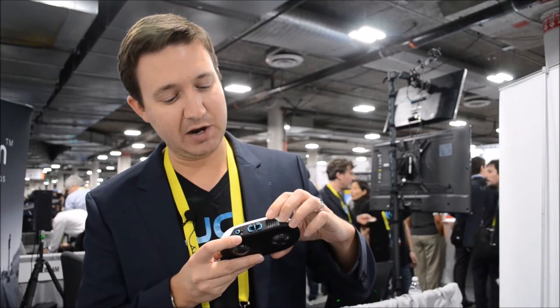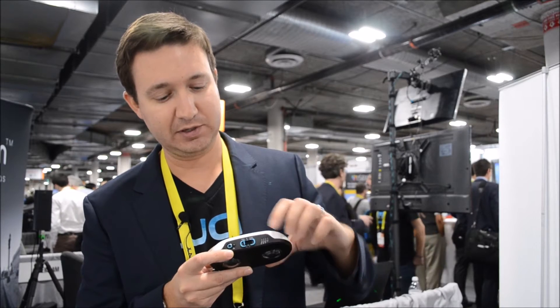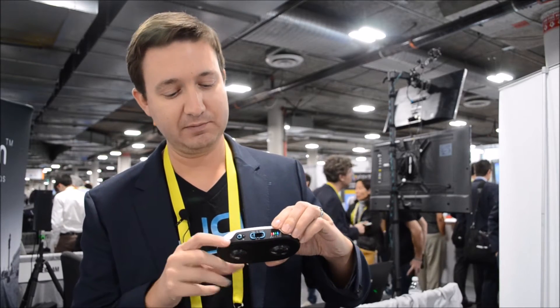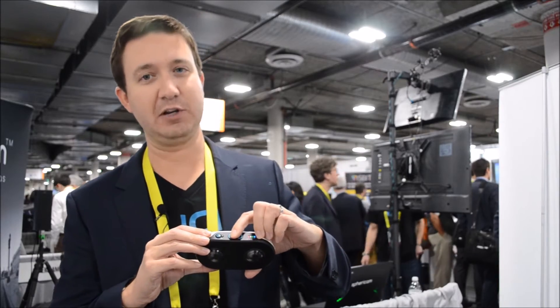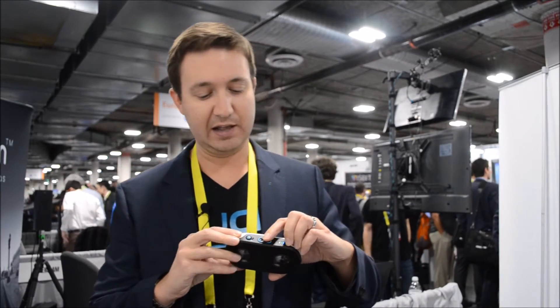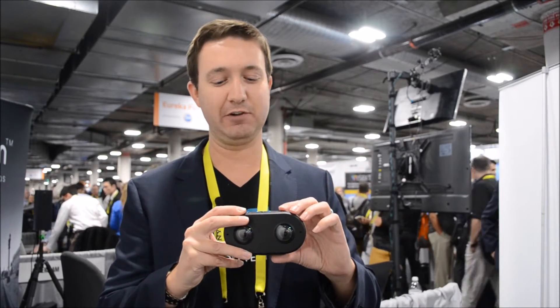At the top of the camera we've got a picture mode switch and a video mode — you just toggle which mode you want. Then there's only one button: you press the record button and immediately start recording your video. We've also got Wi-Fi so you can turn it on and immediately stream your content to your friends.